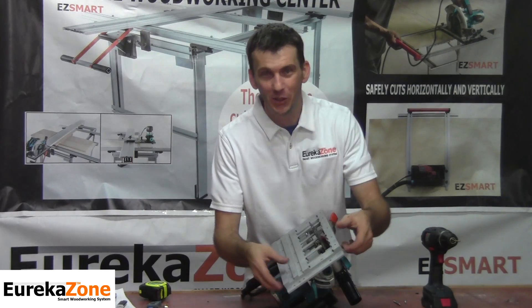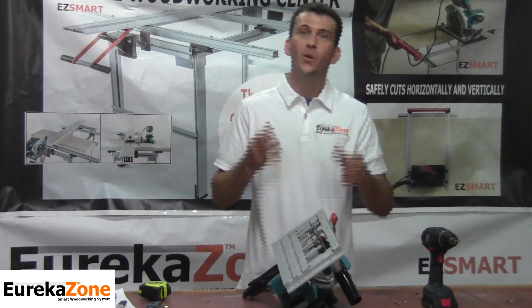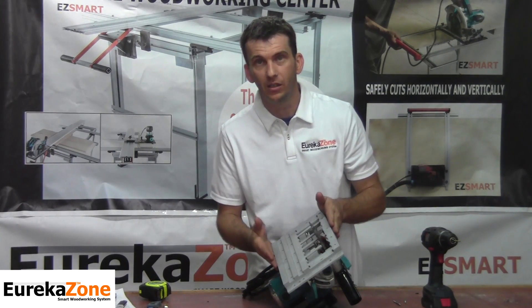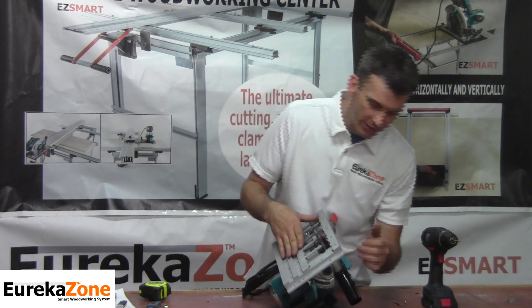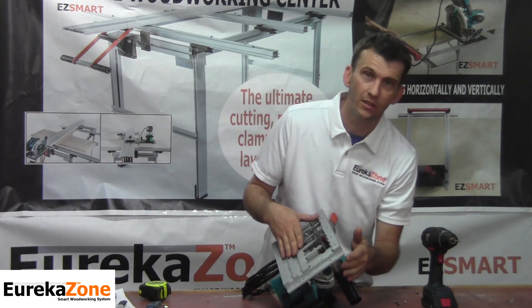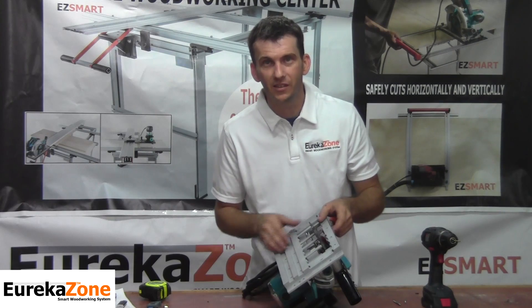Now that I have the Smart Saw Base secured firmly with the double-sided tape, I'm ready to start drilling the holes. One thing to mention: when installing the Smart Saw Base and aligning everything, make sure that the front of your saw base is at the forwardmost position of the Smart Saw Base. Once you're set, go ahead and start drilling.